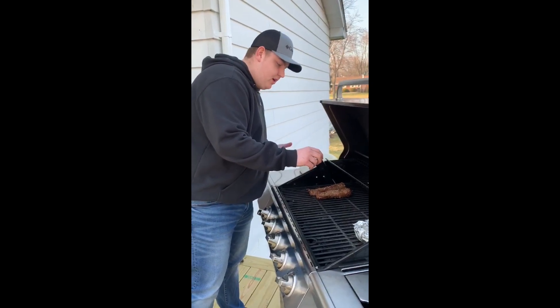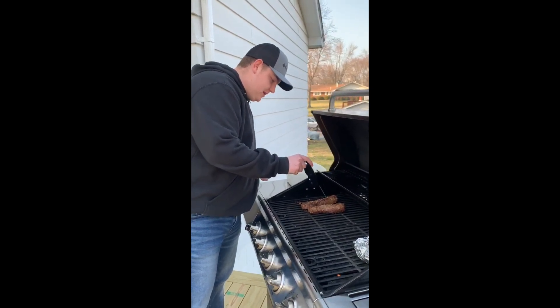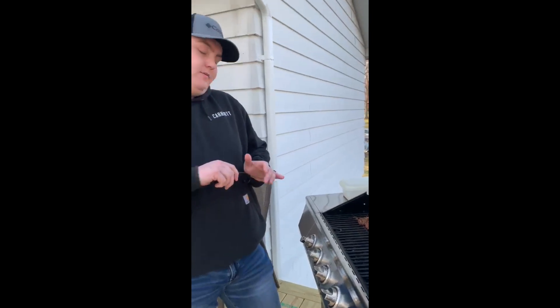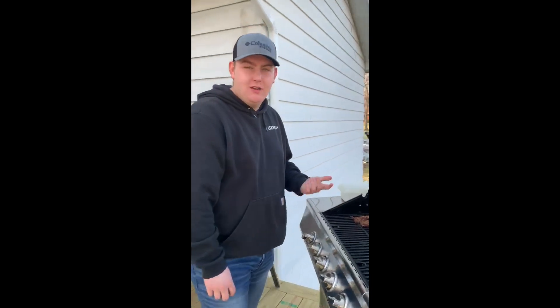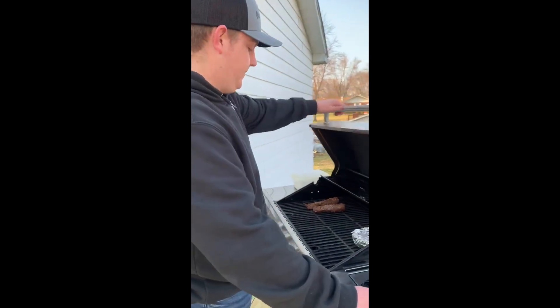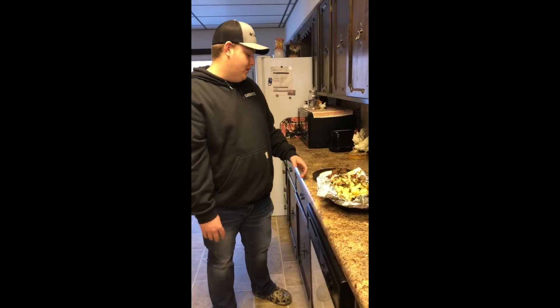This one's running about 130°F at the thickest spot and this one's running about 132°F at the thickest spot, so I'm gonna go ahead and pull them off the grill now. I'll flip the potatoes one more time — you get those nice and tender. Potatoes take a little longer but they should be good to go.